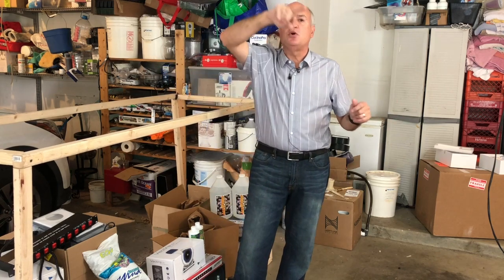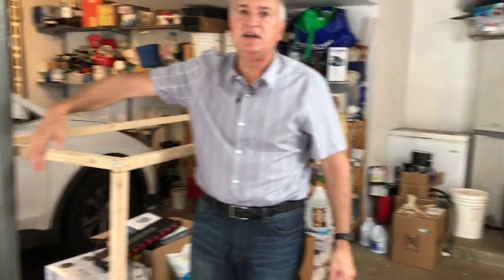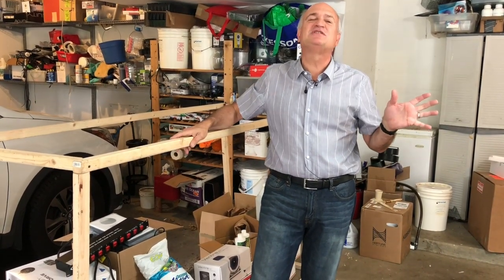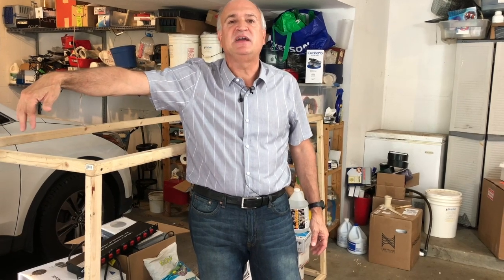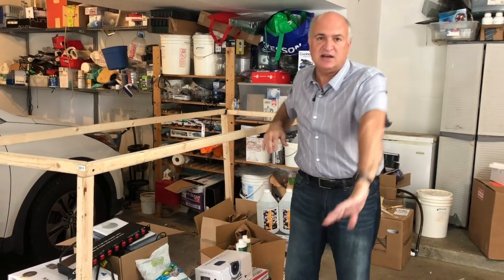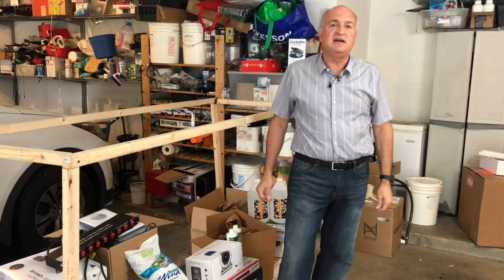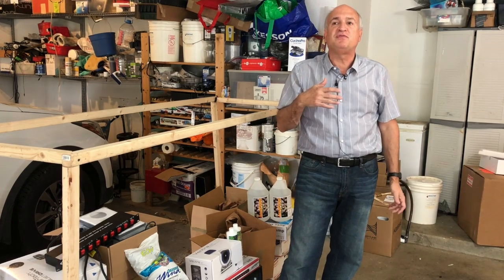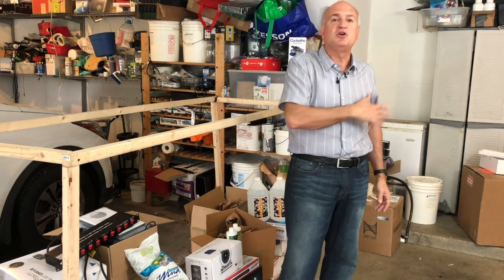All of the water flow going into the tank is going to come in across the top. There's going to be an external overflow on the side — no overflows inside the tank, nothing drilled in the tank. That reduces the risk of something cracking or breaking. The overflow will run down two two-inch bulkheads and flow across the room, then up into the frag tank. It's going to run off the Vectra pump at around 3,000 gallons per hour flowing into the frag tank.